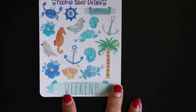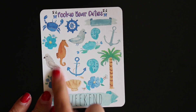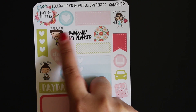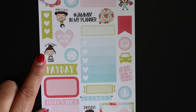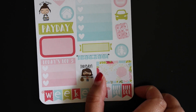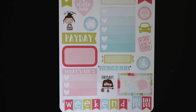The next sampler is from Pookie Bear Cuties — it's just like a decor sheet with some decorations and a weekend banner. I'm excited to try her stickers out because I've been eyeballing them for a while. Then the next sampler is from Love for Stickers, also a shop I've been eyeballing. Her little girl stickers are so cute — 'Work It Out,' 'Let's Go Shopping,' some functional stickers, 'jamming in my planner,' 'do the laundry,' plus a weekend banner. They really match together, which is what's cool about mystery boxes.